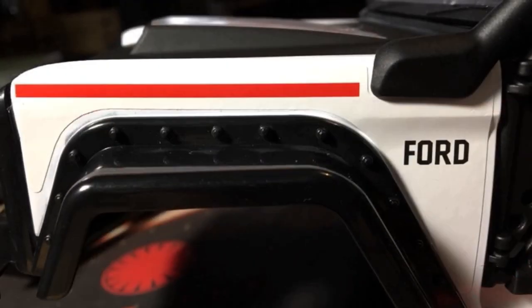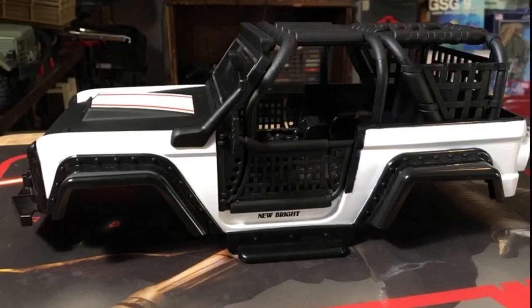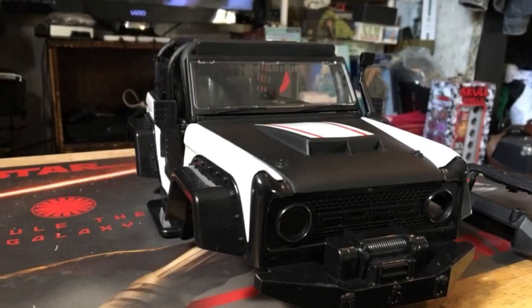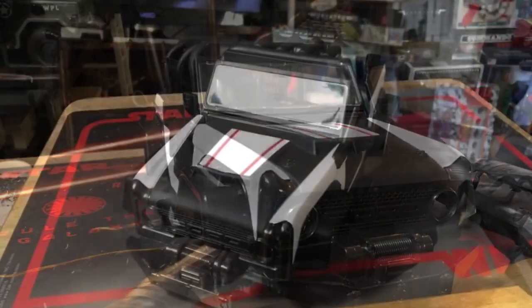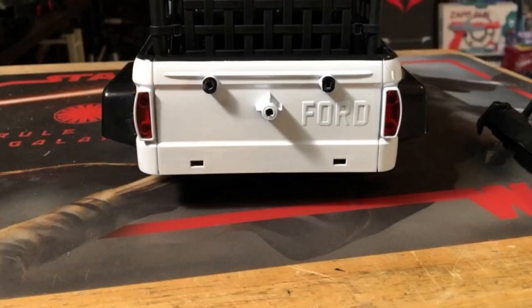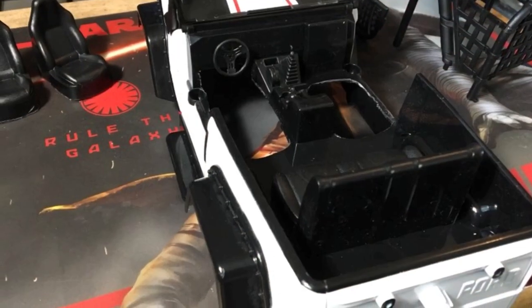I'm back again with a new truck. I found this Bronco 1970s model at Walmart for like $30, and I'm pretty excited about this one because I like Fords — it's going to be a pretty interesting build.